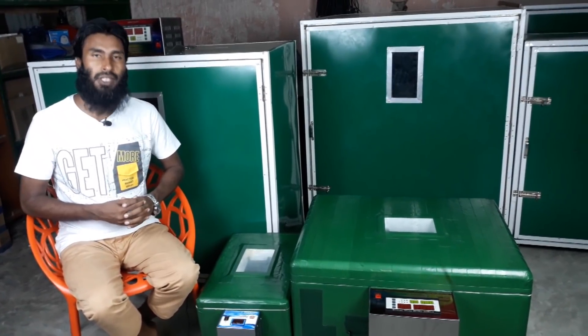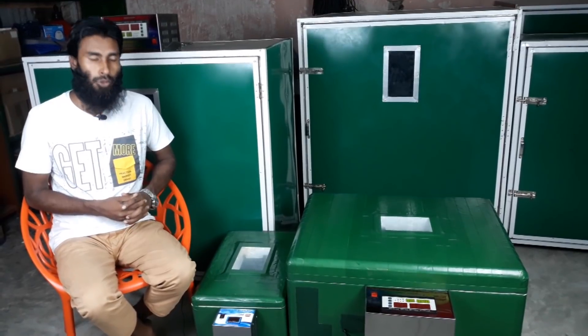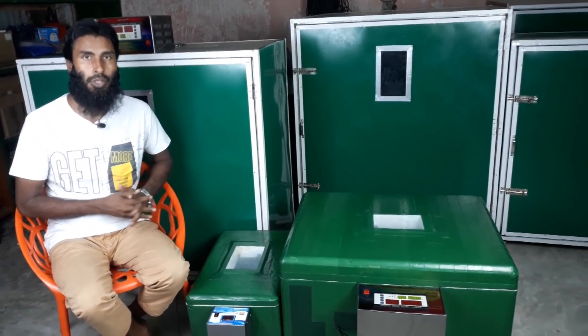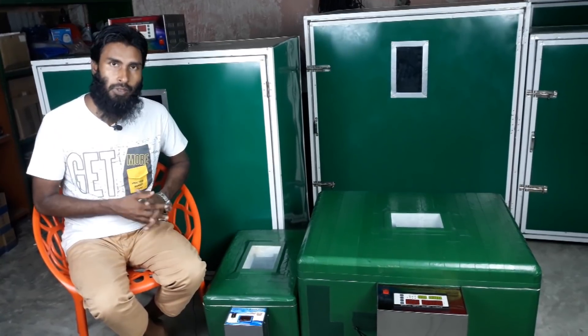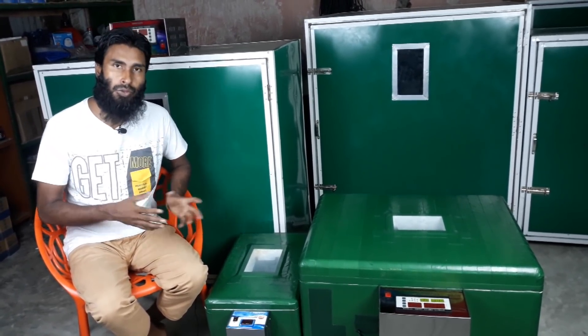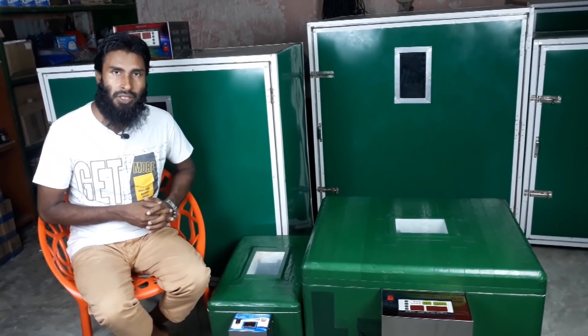Assalamualaikum everyone and welcome to my YouTube channel Shakhir Khamar. I received a request for a small capacity incubator, about 55 and 100 dm. I have said that as a small capacity automatic incubator, we will do a cost review.